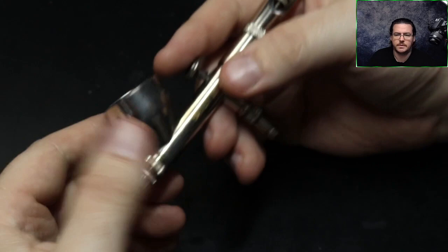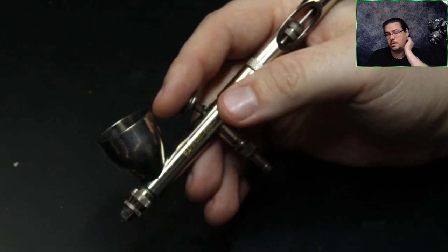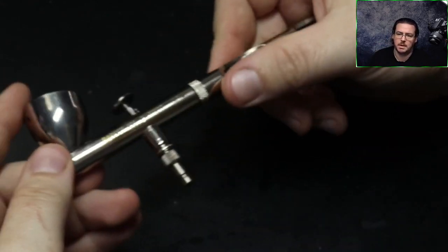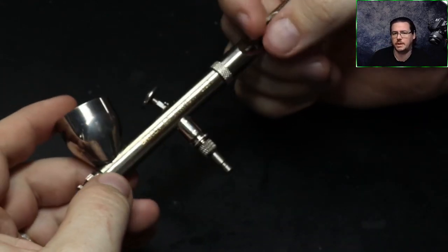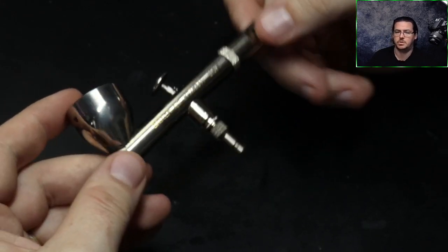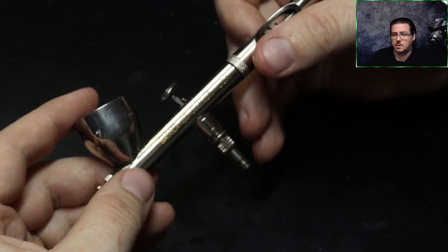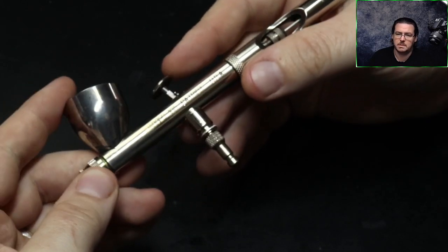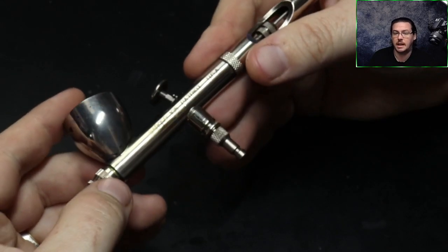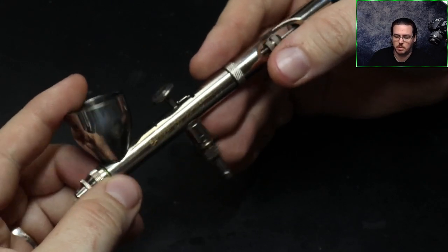Before we start, I wanted to go over a couple of points which are going to be helpful throughout this video. This is supposed to be a beginner's video to help with beginners who are quite new to airbrushing. Airbrushing is a finesse tool. The airbrush I'm using is a Badger Patriot 105 — a fairly decent entry-level airbrush.